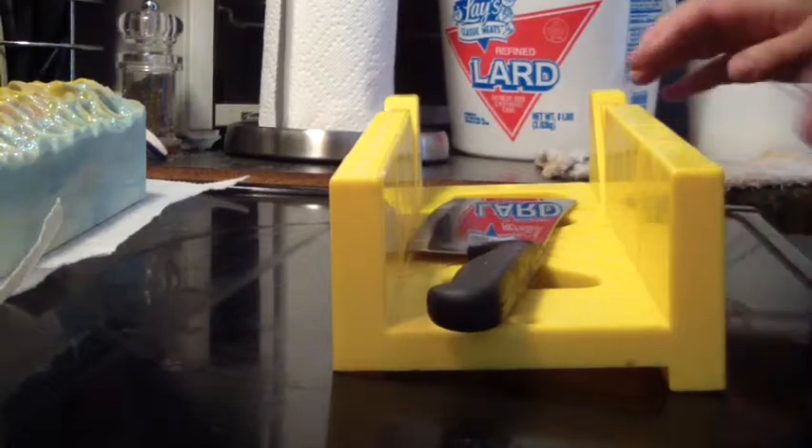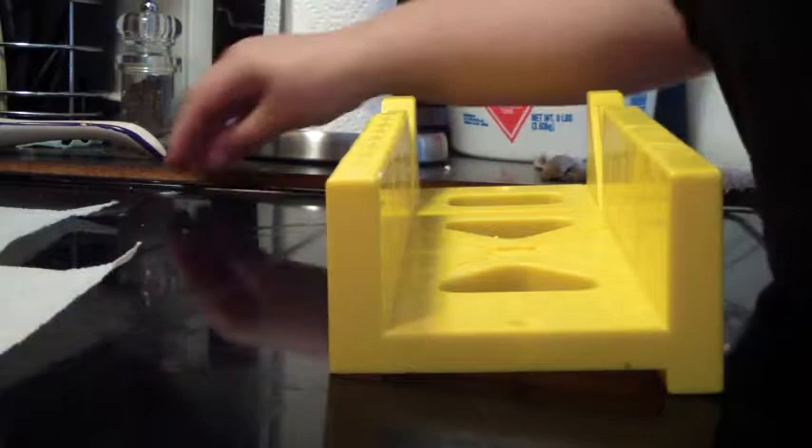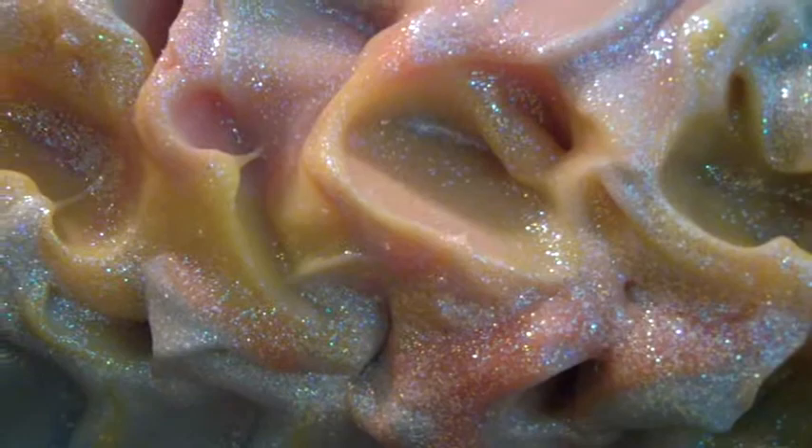Hello everybody, this is Jen from A&S & Such and I'm getting ready to cut my soap I made last night, my Daisy Dream Girl. Let's get my stuff ready. I'm disorganized today. Here it is — let's see if we get it to focus. I hope it's focused, but that's what it looks like. Very, very pretty.